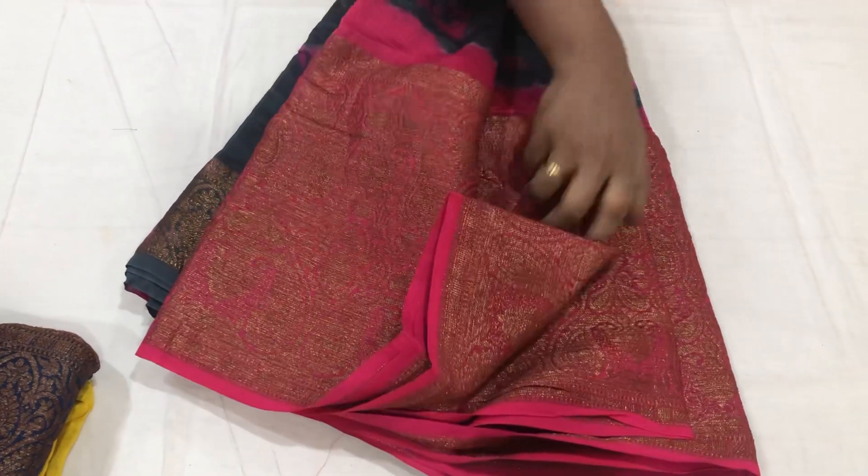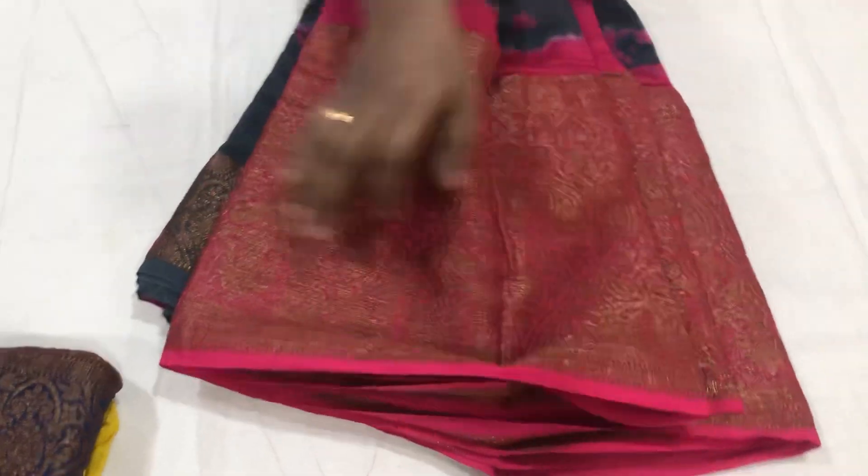Dark gray with blouse. It is soft — pure chander material.